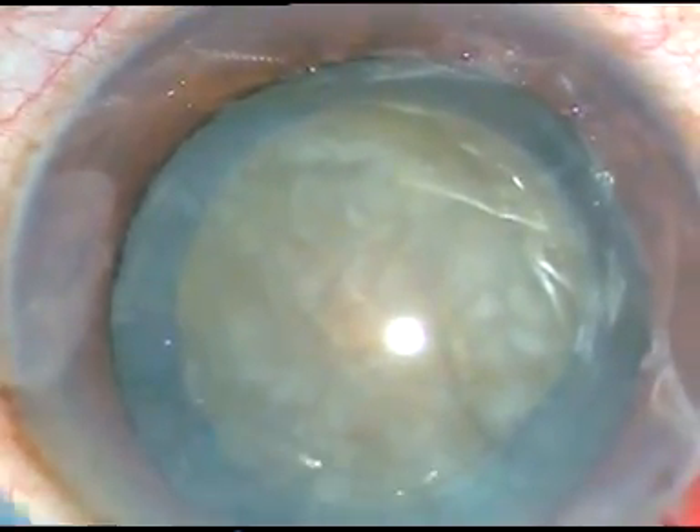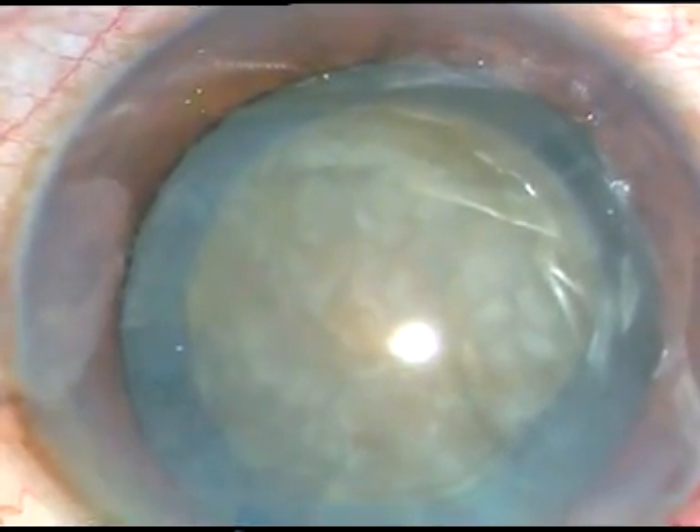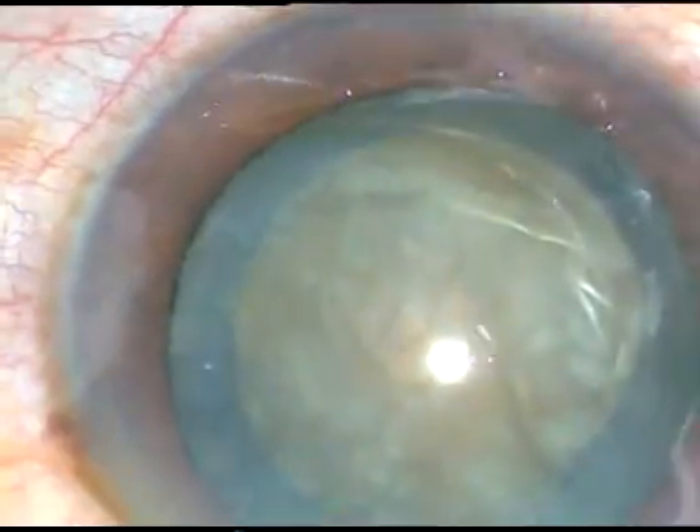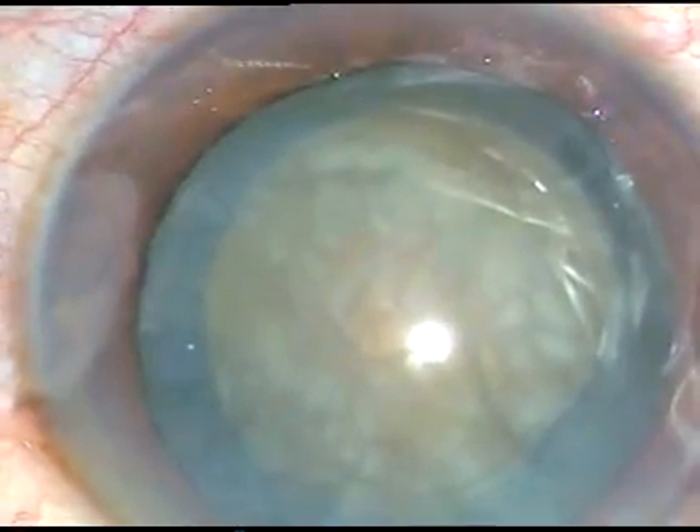Now, viscoelastic substance has been injected, and the tip of the phaco handpiece is introduced through the main incision for emulsification of the nucleus.